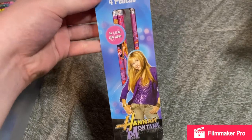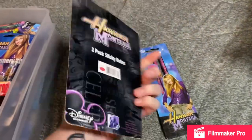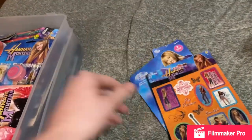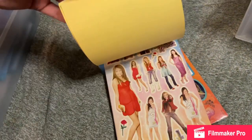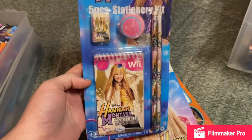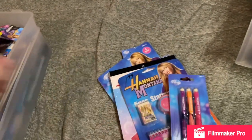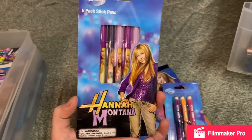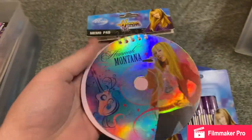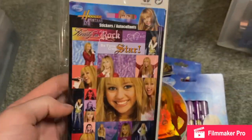First thing I have is this pack of pencils. These little notepads. Some random stickers. Some more stickers. Then I have this five piece stationery kit. Some mechanical pencils. Pack of pens. Another pack of pens. And I have this CD shaped memo pad. Another random pack of stickers.